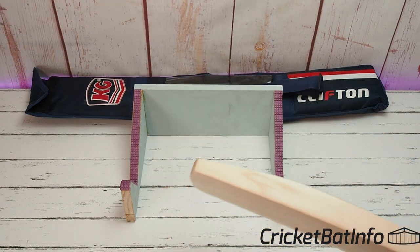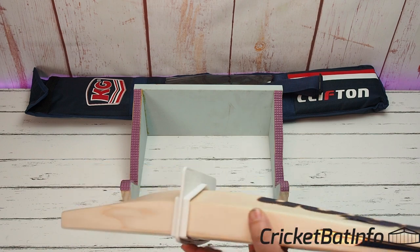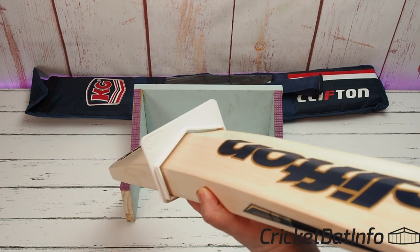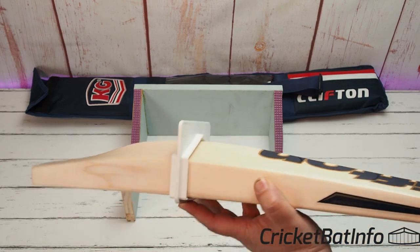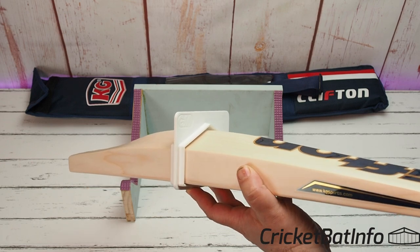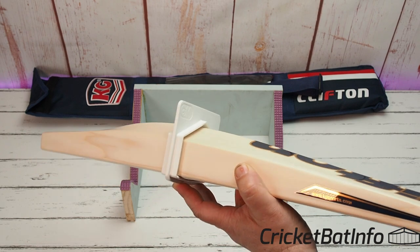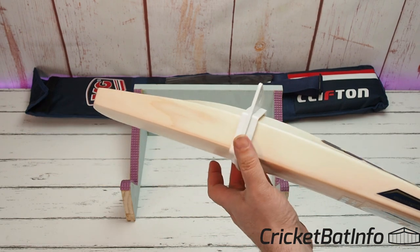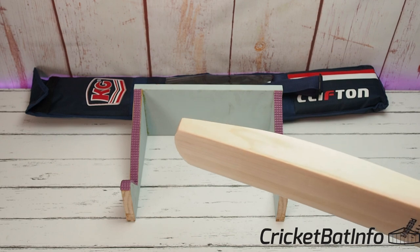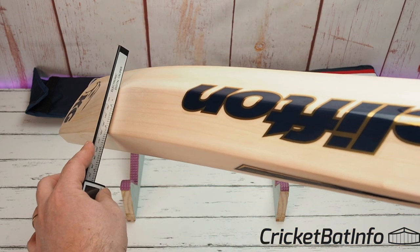As far as the bat shape goes, let's have a look at some of the specs. Putting it through the gauge, it's not filling out fully — it's probably looking at about a 62 millimeter spine, but those edges are nice and big. I would say we're looking somewhere close to 40 mil. There is a bit of narrowing on the blade and there's no concaving from what I can tell all the way through.